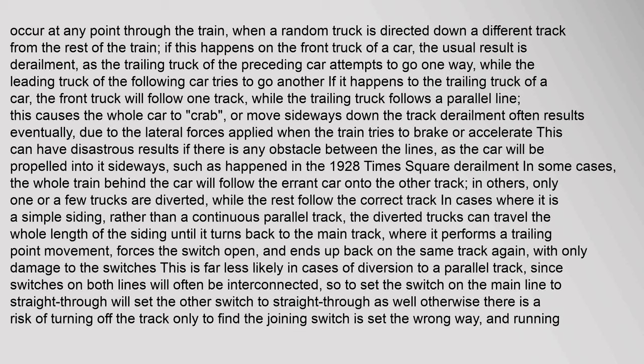If this happens on the front truck of a car, the usual result is derailment as the trailing truck of the preceding car attempts to go one way while the leading truck of the following car tries to go another. If it happens to the trailing truck, the front truck will follow one track while the trailing truck follows a parallel line, causing the whole car to crab or move sideways. Derailment often results eventually due to the lateral forces applied when the train tries to brake or accelerate. This can have disastrous results if there is any obstacle between the lines, such as happened in the 1928 Times Square derailment.